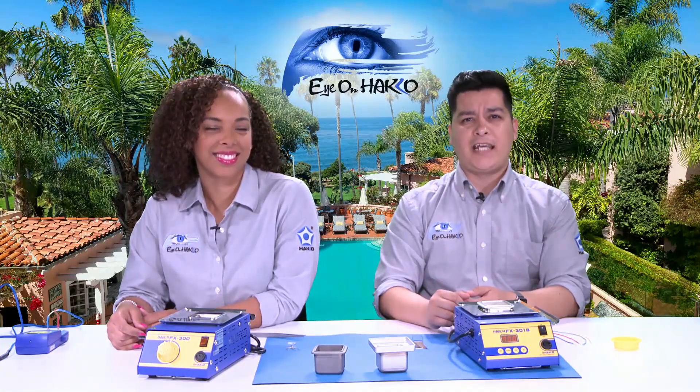Solder pots are mostly used for melting different types of solder alloy in order to tin component leads or cable wire leads.